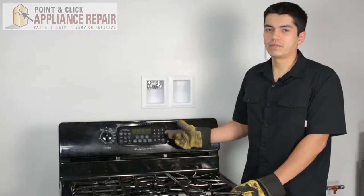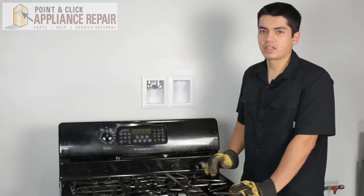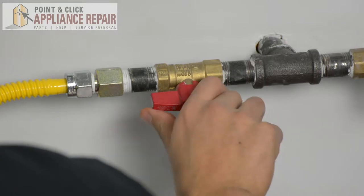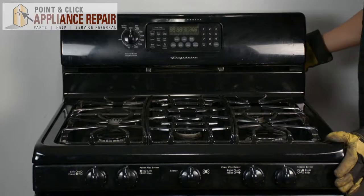This is the stove that we're going to be using for our demonstration. It's a Frigidaire, and keep in mind that ours might be a little bit different than what you've got at home, but the same techniques should still apply. The first thing you want to do is make sure you turn your gas off.